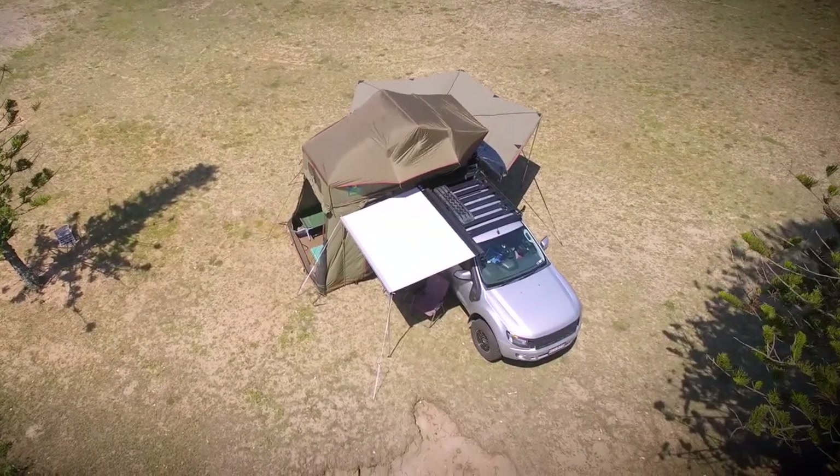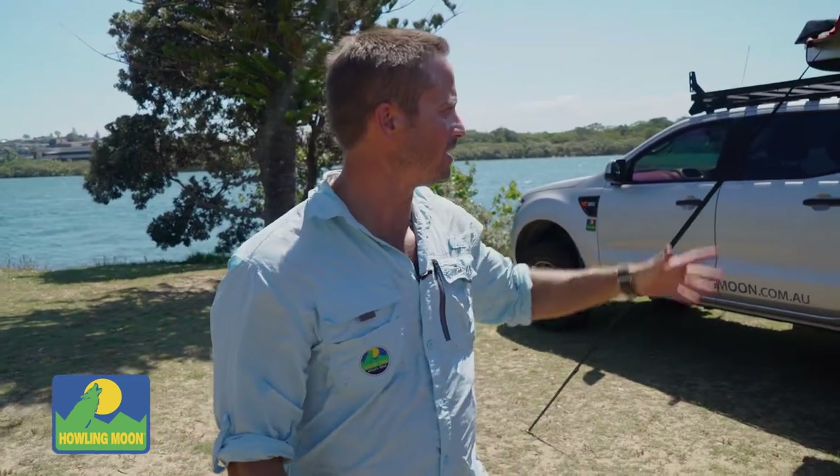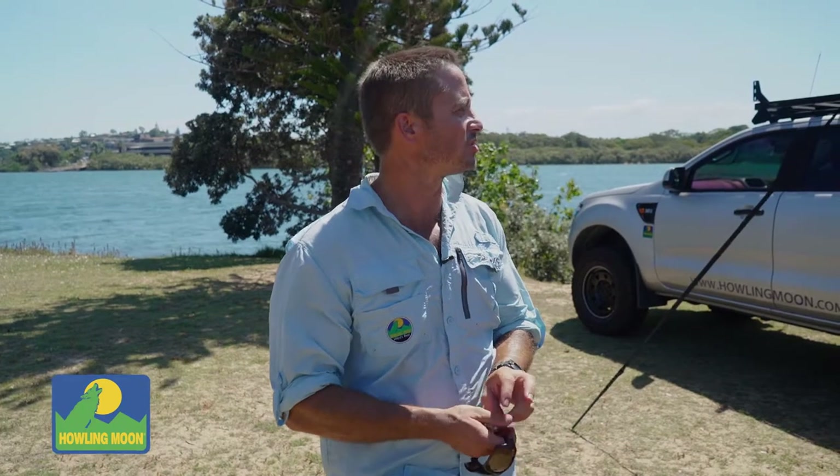So guys, this is my setup. Basically I've got three kids — eight, six and five. We travel in a Ranger with a tong box in the back, kitted out with our kitchen and fridge and all sorts.